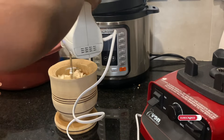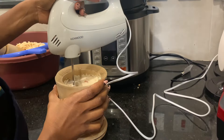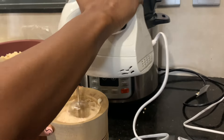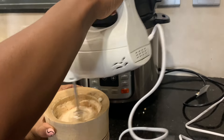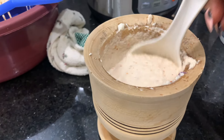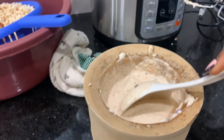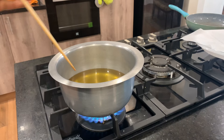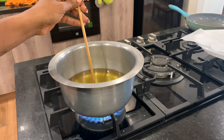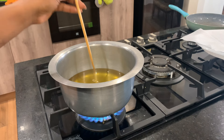Make sure you only start blitzing when the mixer is inside the bowl if you don't want your entire kitchen filled with splatter. Keep doing this until you get a fluffy consistency, then you're ready to fry. To check if your oil is hot enough, dip a stick into it and you'll see some bubbles — then you know it's hot enough to fry.